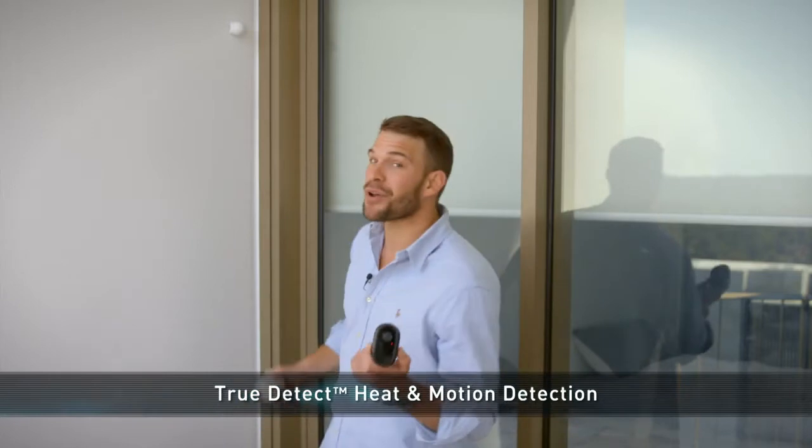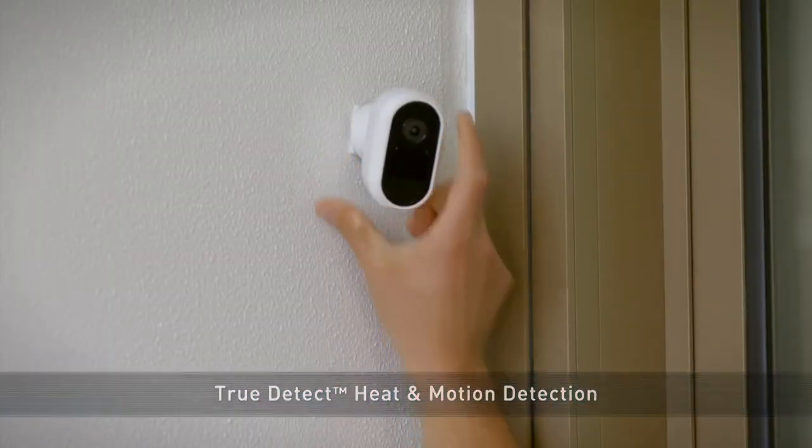This camera is packed with the latest in security technology with Swan True Detect Heat Motion plus Person Detection. These modes ensure that the camera records clear quality vision in 1080p resolution and captures the moments that matter.